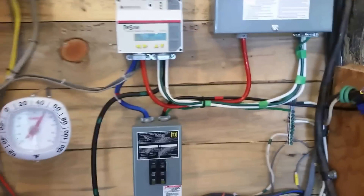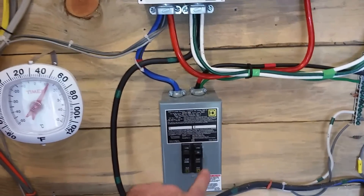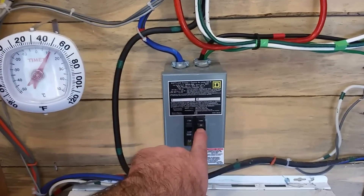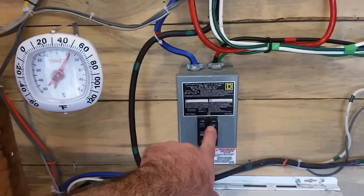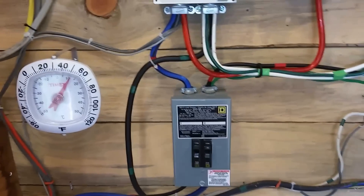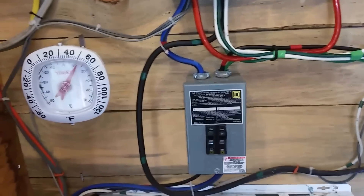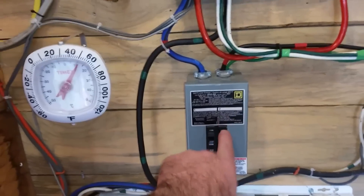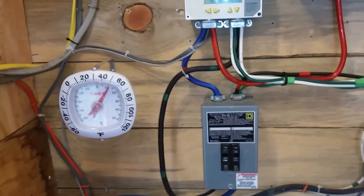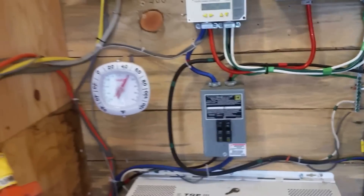I'll change this out to another 60-amp breaker. This is the DC generator — I'm going to be putting in a 400-amp DC generator, so that's going to be too small anyway, so I'll mount another load center in here. But for right now, on the second charge controller, all I've got to do is put another 60 on there and put it over on the other lug on L2. And that'll get me going.